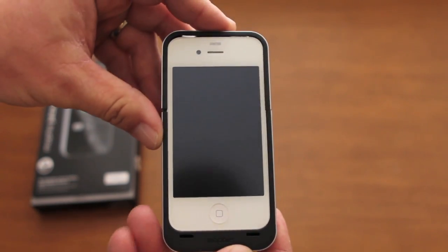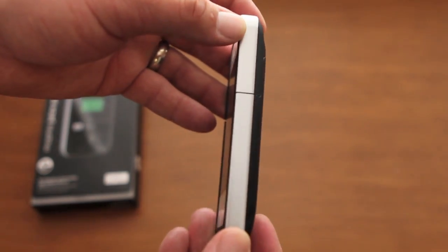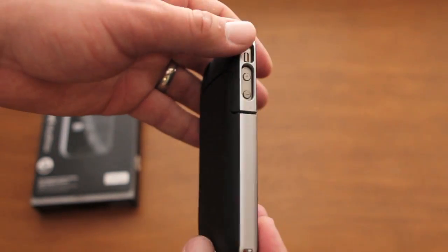What I love about this case — and what I think most people will like — is that it stays true to the iPhone 4 design. You have the silver sides and the black back all the way around.